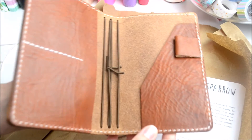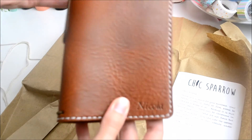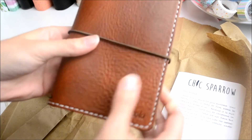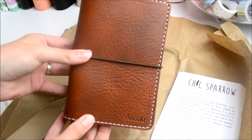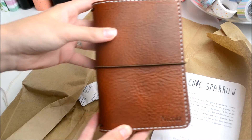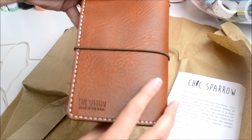So this is my first traveller's notebook, my first Chic Sparrow, and I'm really really excited to start using it. I will film a setup video once I've got everything worked out and let you know what I think about it.